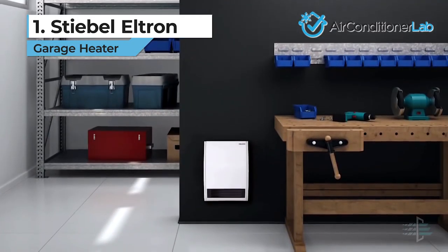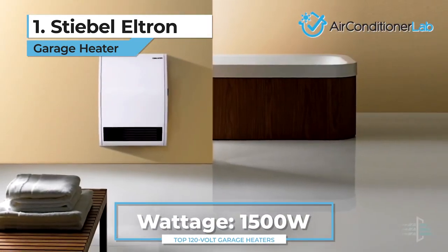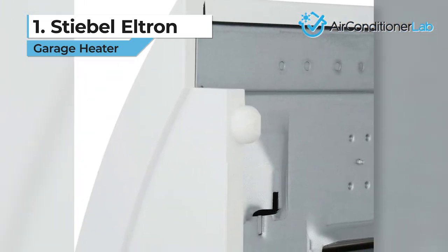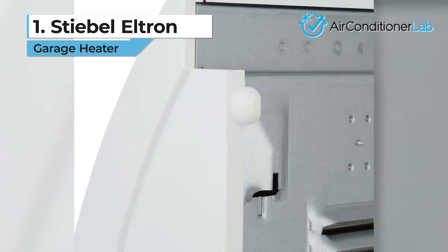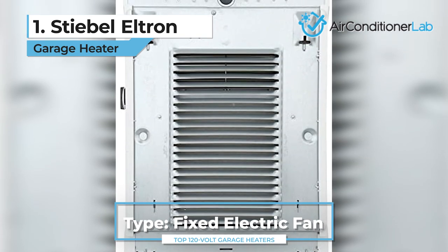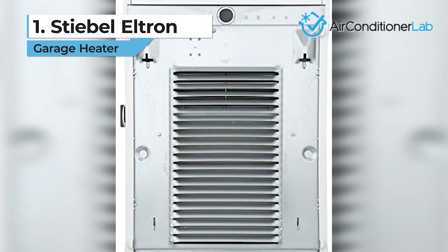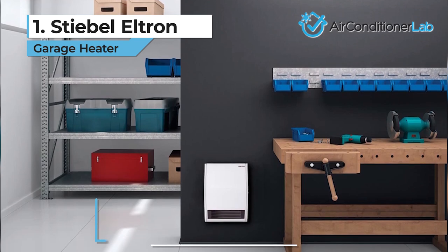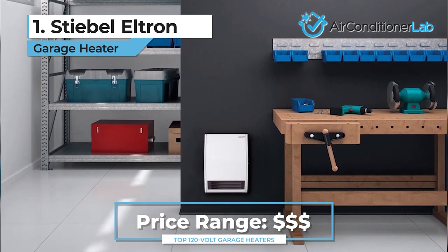This is used to heat a space quickly and then maintain temperature. With 1500 watts of power, you will certainly feel the heat on cold days. This model is wall-mounted and hardwired, meaning you need access to the circuit wiring and the mounting bracket. While this can be a DIY project, you might want to consult an HVAC technician or electrician if you are unsure. When mounting, there must be a minimum of 4 inches from the bottom of the heater to the floor, so keep this in mind when finding a place to mount this model.